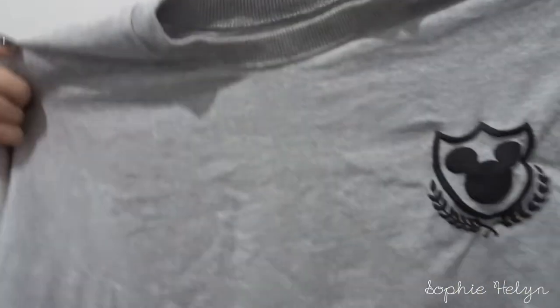Moving on to clothes — the first thing I got was this Disney spirit jersey from Target. It's gray with a little Disney emblem on the front and 'Disney' on the back. You can wear it to any park, on a cruise, or in Paris. I got a size small — could probably have gone extra small as they run a bit bigger. It was only about 14 or 15 dollars, so much cheaper than the actual Disney spirit jerseys. It still smells like Florida!